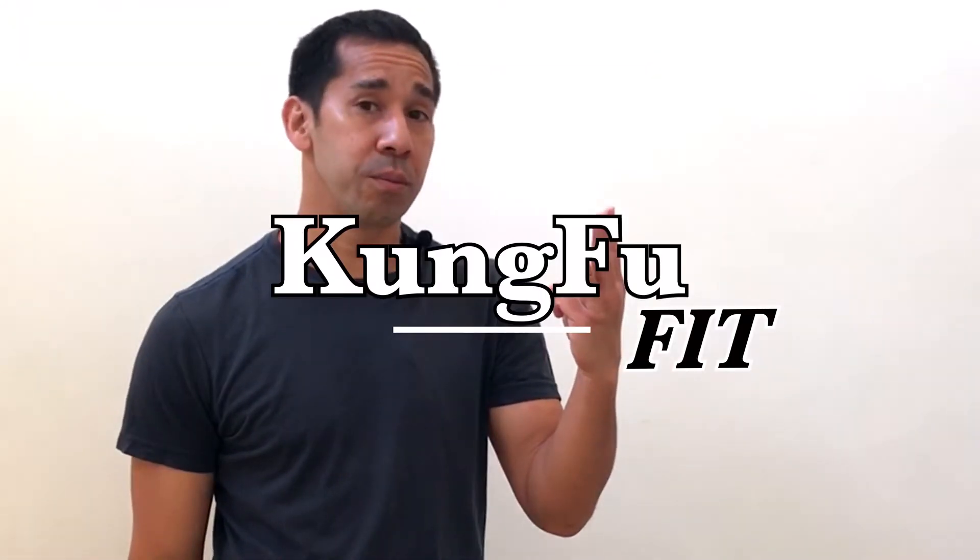Did you ever wonder if traditional martial arts has a jabbing technique? Today we're going to go over the three different kinds of jabbing techniques found in Kung Fu. Here we go.